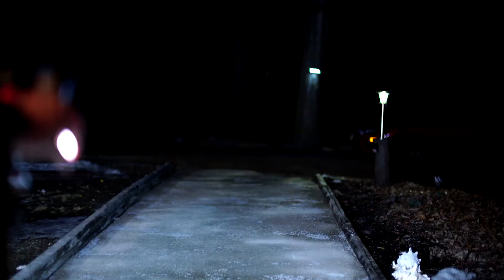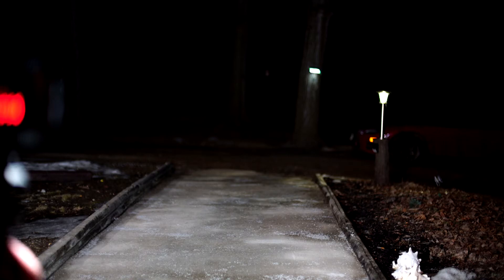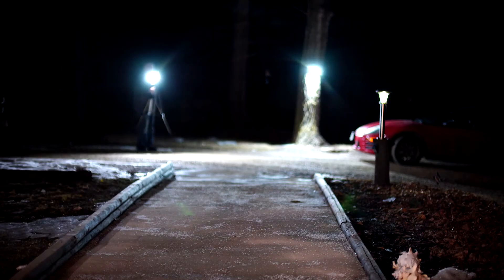We're outside running a little test. I've got the light out on a tripod and cranked up on high. I've got my yard lights running as well. With the video light — and that's without the video light — and with it. Quite bright. Turning down the color temp gives you more of a yellow cast. On and off — works pretty good.